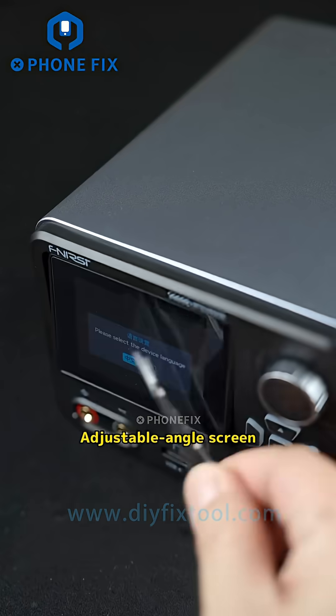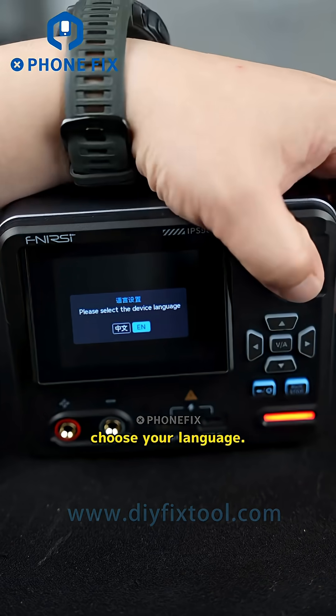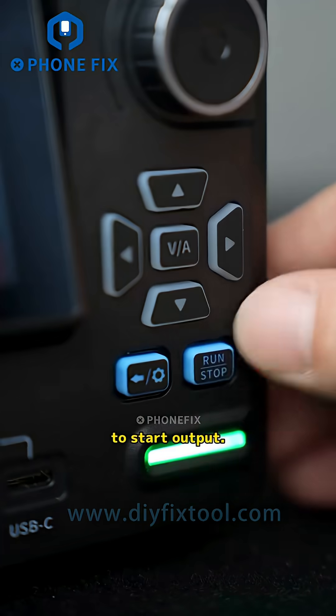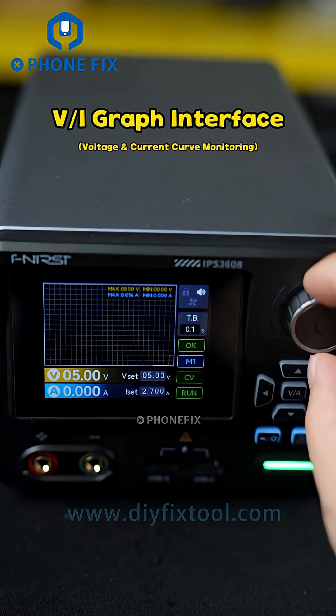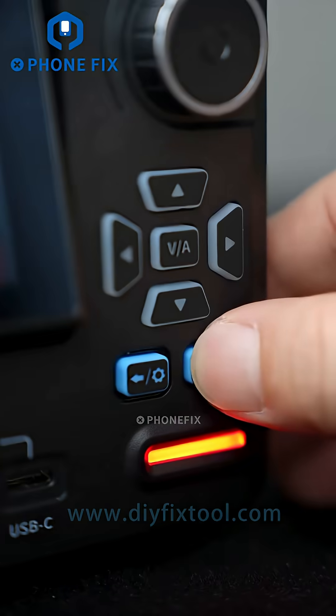Plug it in, let's boot it up. The adjustable angle screen reduces glare — pretty sleek. After powering on, choose your language and press the knob to confirm to start output. Three main screens are available. Let's max out the voltage.